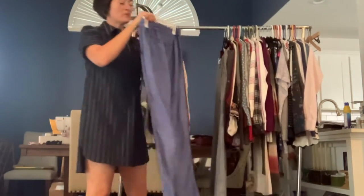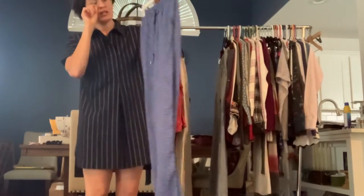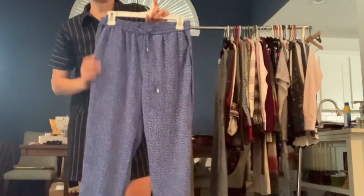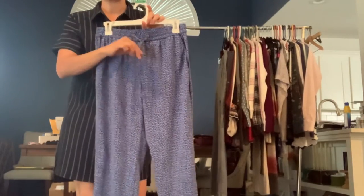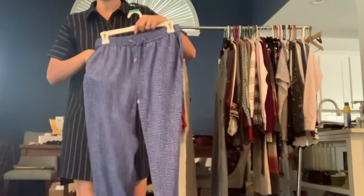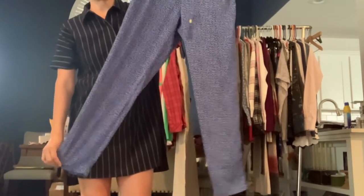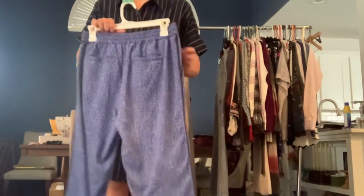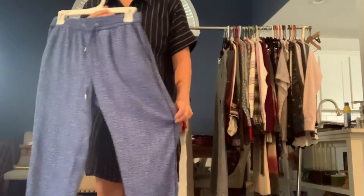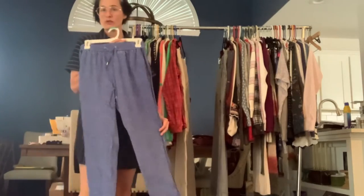These are some Michael Michael Kors size small lightweight polyester — kind of like jogger pants. Got the elastic waist, tassel tie waist. They have back pockets and front pockets. These are just a great pant to wear out on the weekend, but they're also just comfortable to lounge around the house and watch TV.